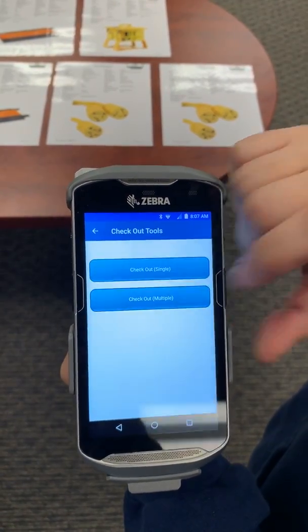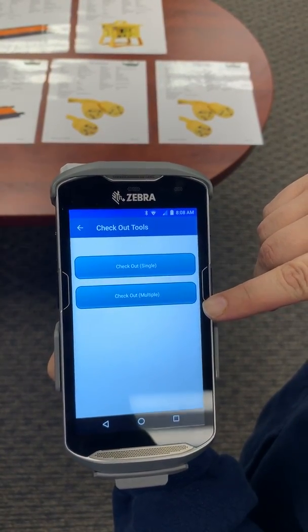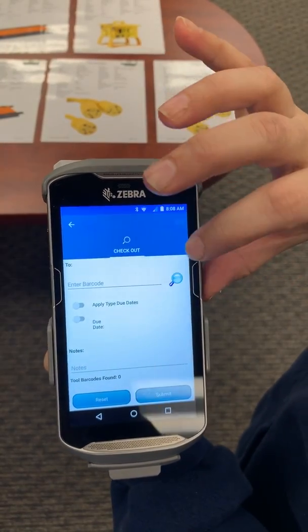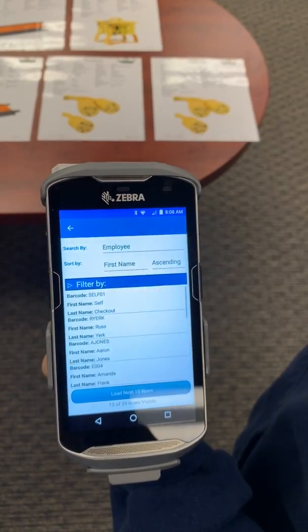We're going to start with the checkout feature. During checkout, we have both a single and a multiple checkout. We're going to go multiple. We're going to select who we're checking out to — we're going to grab an employee here. I'm going to grab Aaron Jones.